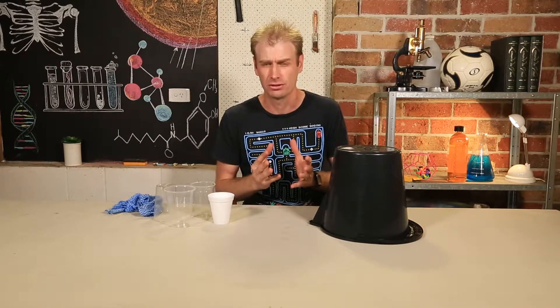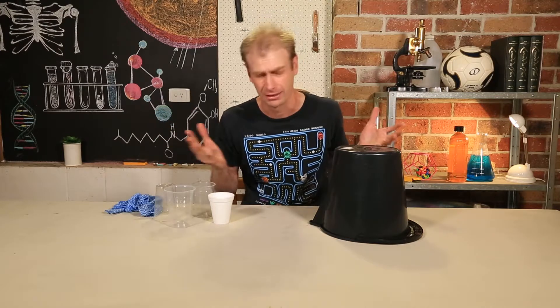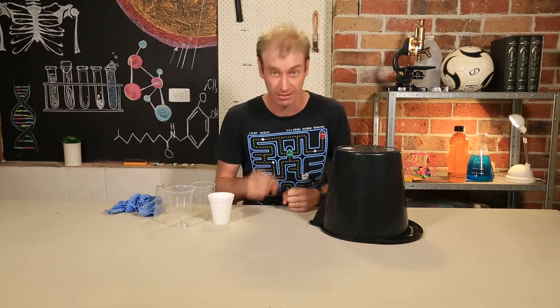Hello there, scientists. Today I'm going to show you some very sound science. By which I mean I'm going to show you the science of some sound. But which sound or what sound? Well, this sound.